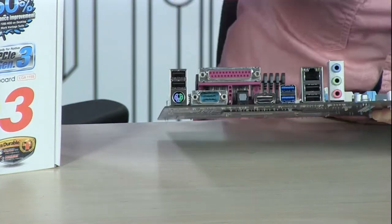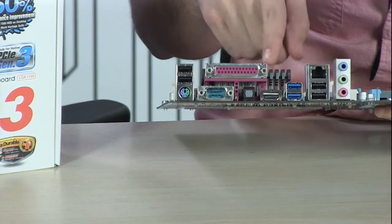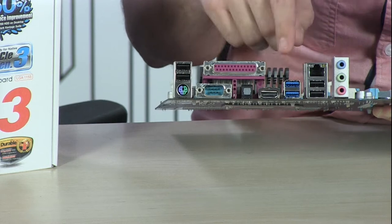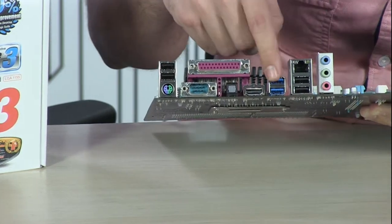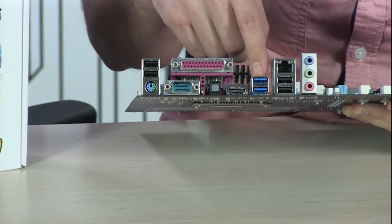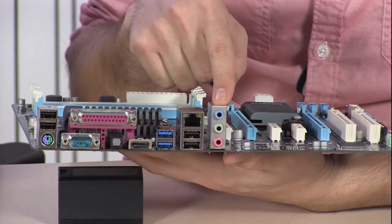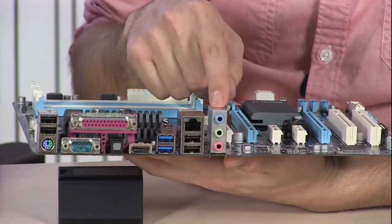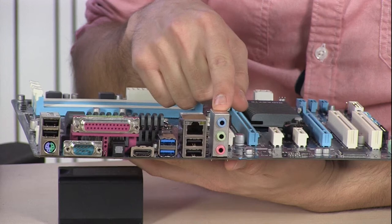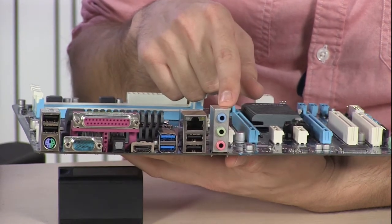That right there is your HDMI out, so your onboard Intel graphics will run through there — or if you have dedicated graphics, it'll come out through the slot. You have two SuperSpeed USB 3.0 ports along with the other two. You also have 10/100/1000 gigabit Ethernet and 7.1 channel HD audio off the ALC 889 chipset, which sounds really good — so good that even if you upgraded to a discrete audio card, you may not notice the difference.